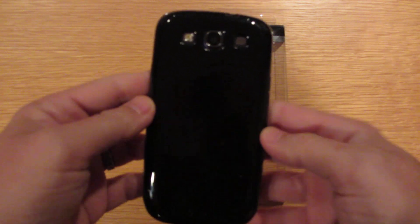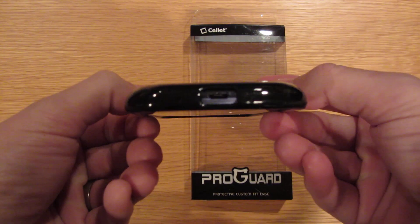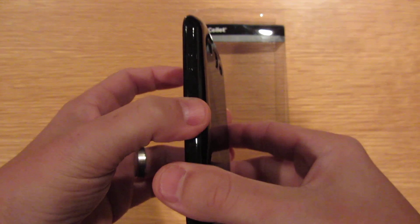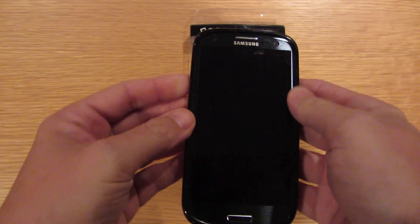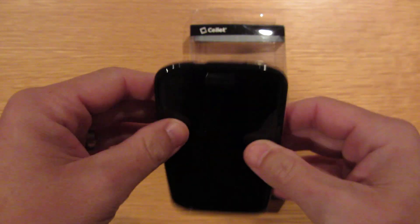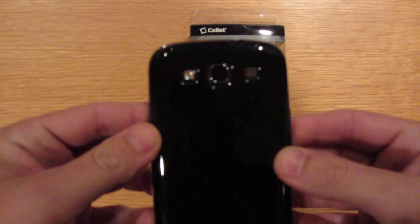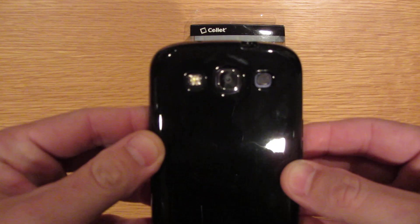Doesn't look bad — it's a little shiny. Nice cutout down there for your charging. Your power switch is easily accessible, easy to turn on. Your volume rocker is all covered up. Your headphone jack is nicely cut out. And your camera, speaker, and LED in the back are nicely cut out.